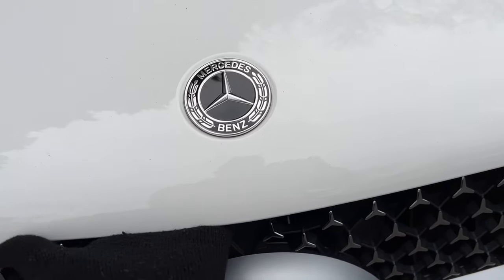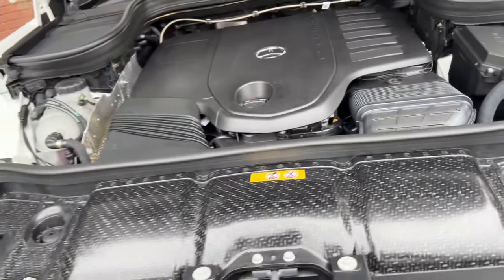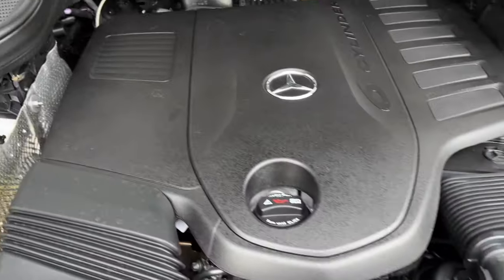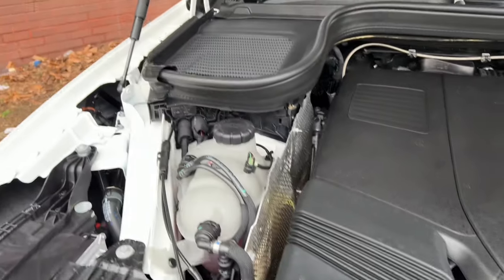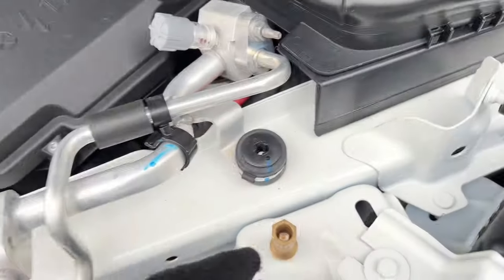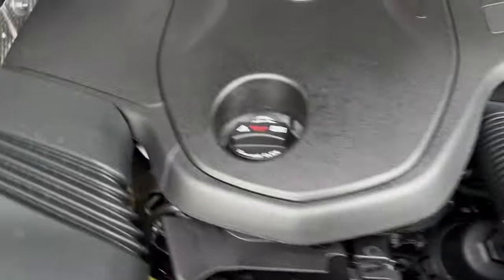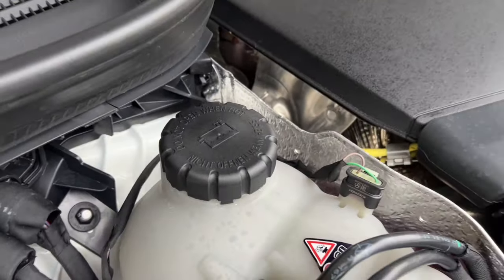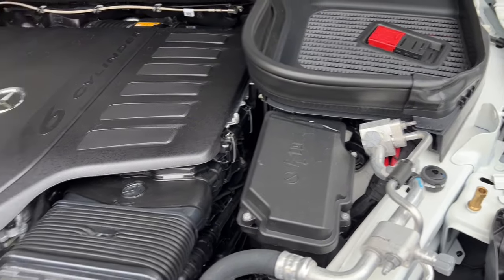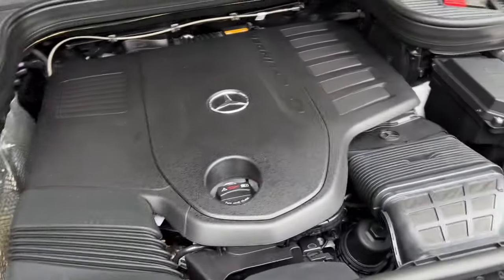To open the bonnet, there's a lever inside the cabin — the red one — pull that. Then go to the front and release the catch, lift it up, and you have access to the engine bay with what looks like carbon fiber trim. It's a six-cylinder engine. You can top up fluids here: oil filler, coolant, brake fluid, and there are positive and negative terminals for jump-starting. I'd recommend getting the car serviced at a Mercedes dealer and having a vehicle health check every six months to top up any fluids needed.